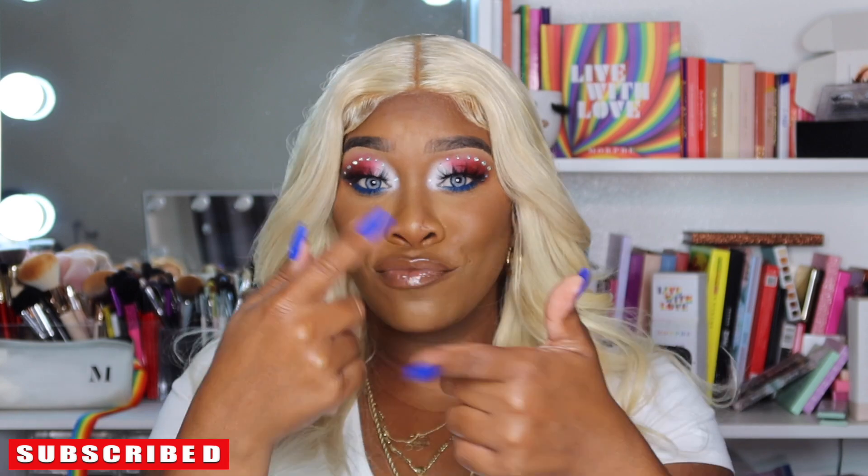Hey, welcome back to my channel! I'm Silky. Don't forget to like, comment, subscribe, and hit the notification bell so anytime I upload you'll be the first to know. Happy 4th of July — fireworks everywhere!